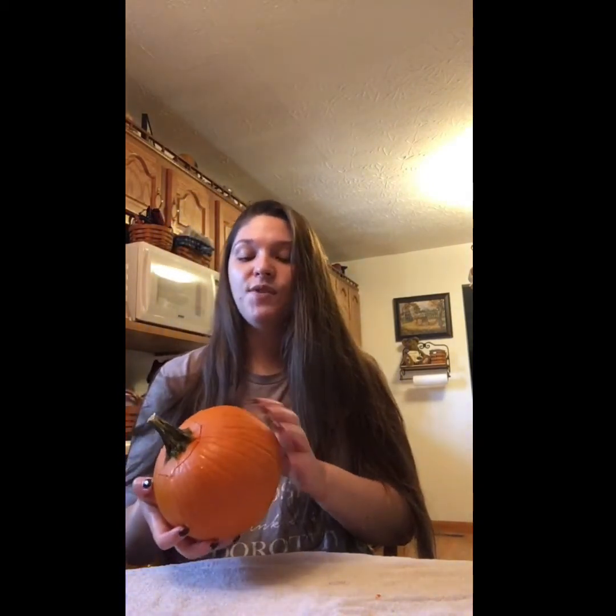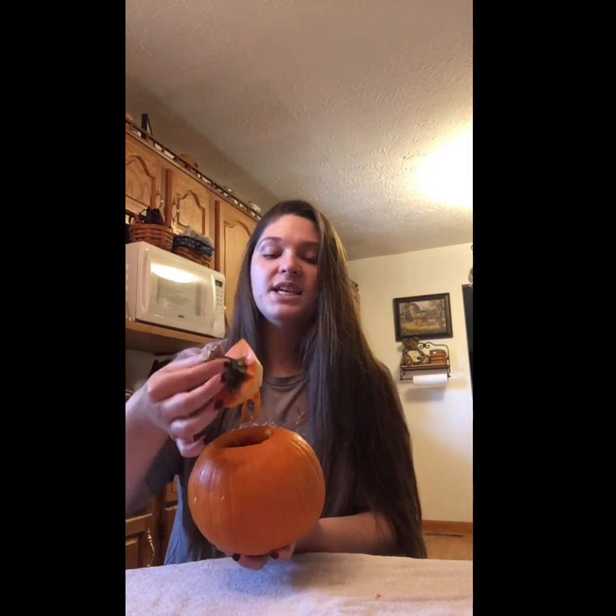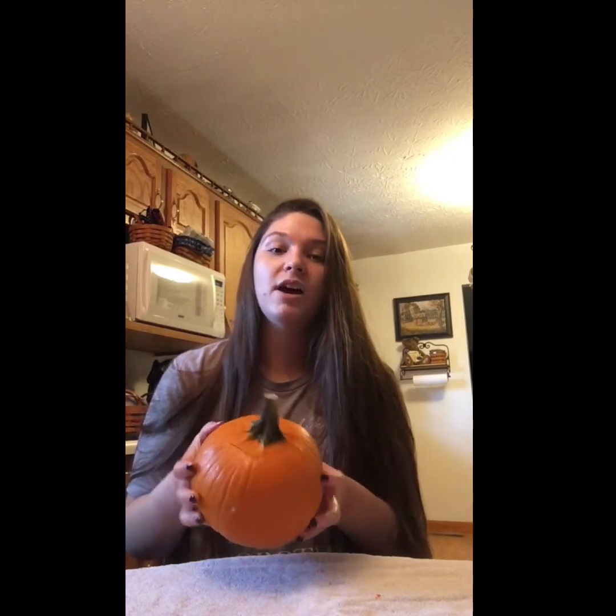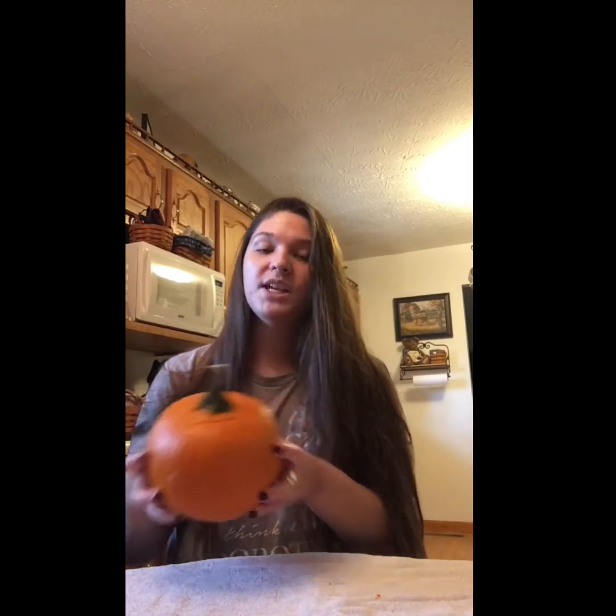So if you and a trusted adult plan on maybe carving a pumpkin this fall season, make sure you save the seeds out of your pumpkin. Make sure you don't try to carve your pumpkin by yourself — always have an adult's help with something like that. But save those seeds and later you can make some pumpkin slime!